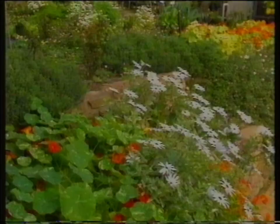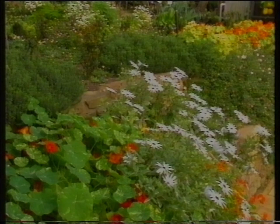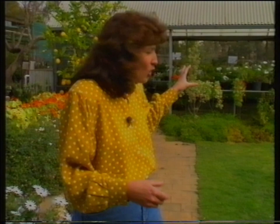I think cottage gardens are really special places, especially since you can share so many of the plants with your friends. This particular garden has an added bonus — it's attached to a nursery, which means you can buy many of the plants you see here, and you'll know they're suitable. I think that's a terrific idea.